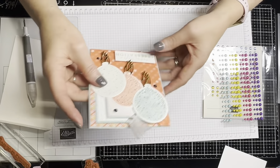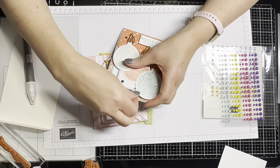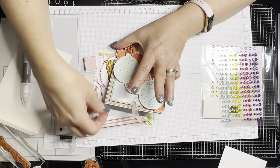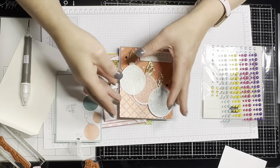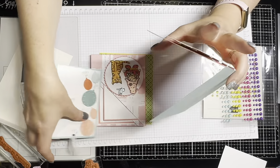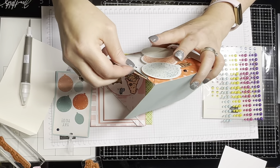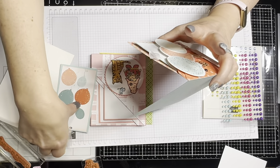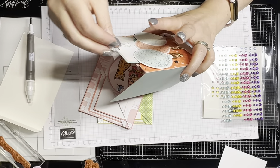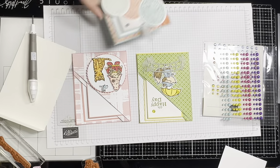Of course I had to go overboard and put ribbon and everything else on it. It says 'Yay You' and 'You Did It,' and on the inside is 'Congratulations.' I just loved it and I loved this fun fold. Those are the three cards I created with this particular fun fold, and I just love it.